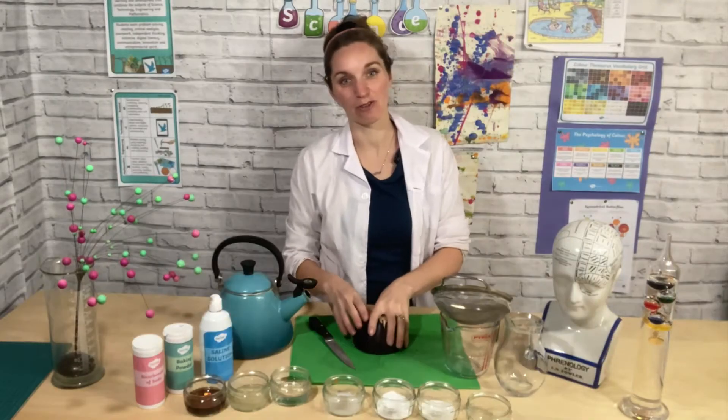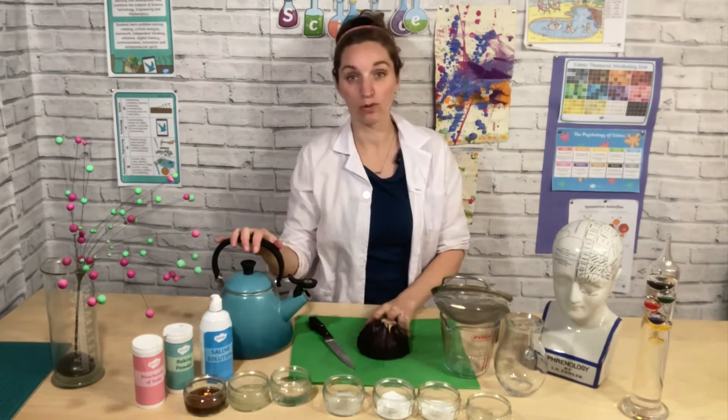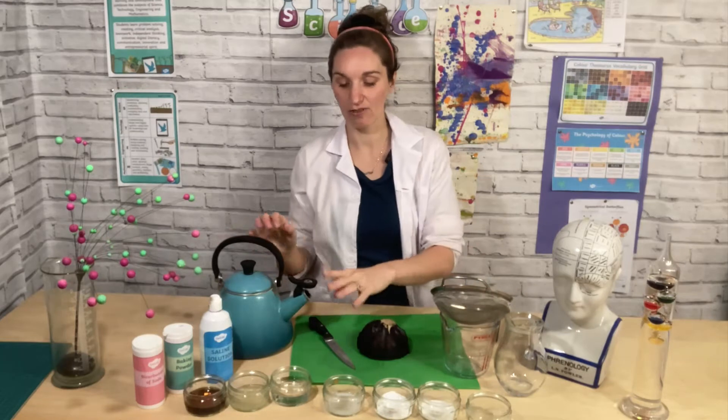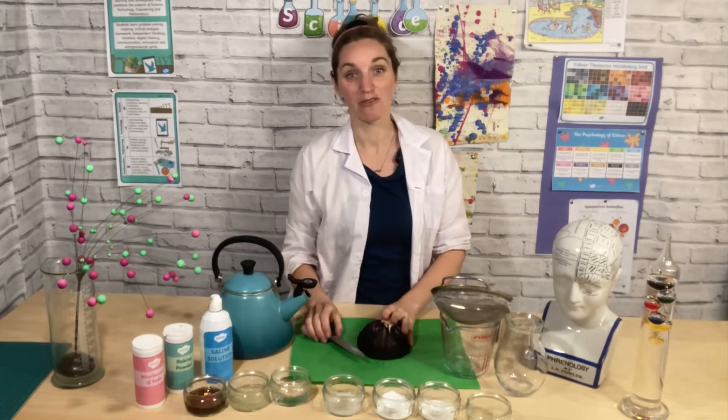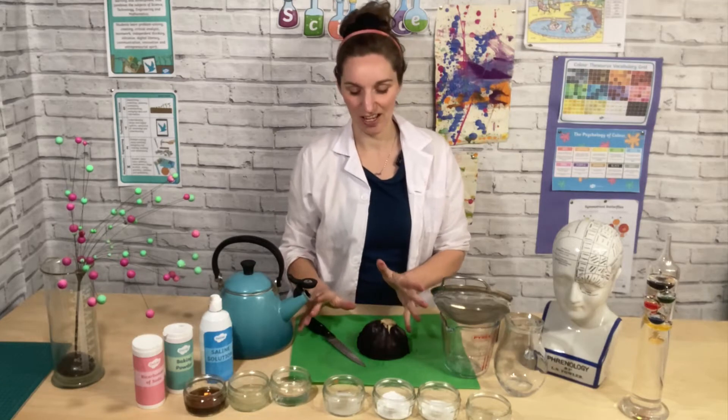All you will need for your experiment is a red cabbage, some hot water from a kettle, a couple of jugs and a sieve, and a range of household items to test your indicator on and see if it changes colour.